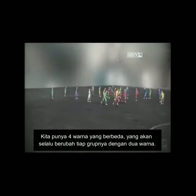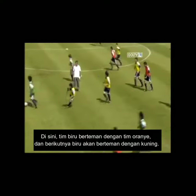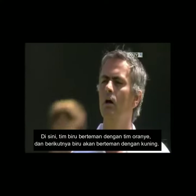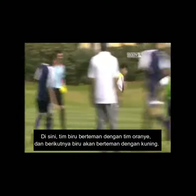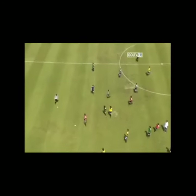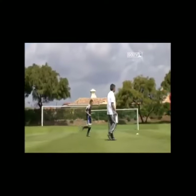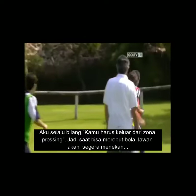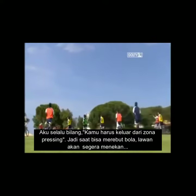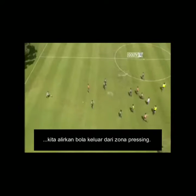We have four different colors and we are permanently changing the group of two colors that are playing together. So in one moment I am blue and I'm playing with orange; the next second I am blue and I'm playing with yellow. You end up playing against your own teammate, which forces real awareness. I used to say: you must leave the pressure zone. When I recover the ball, the immediate reaction of the opponent is to press, so we must take the ball out of that pressure zone.